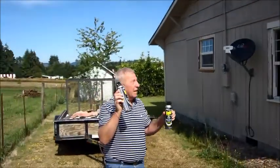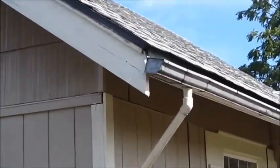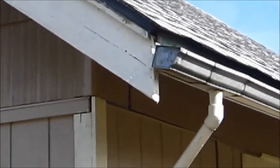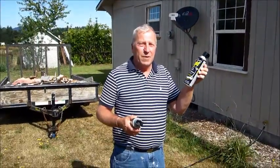Why do we have two cans? I'm going to take this one can and spray those little hornets that are up in the corner of the gutter there. I don't know if you can see them. And this other can — when the hornets come and get me, Roy's supposed to take it and spray me to get them off of me.